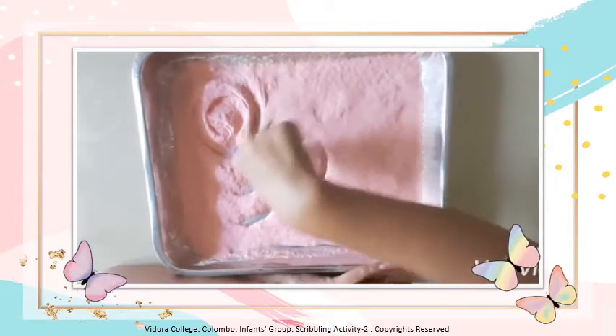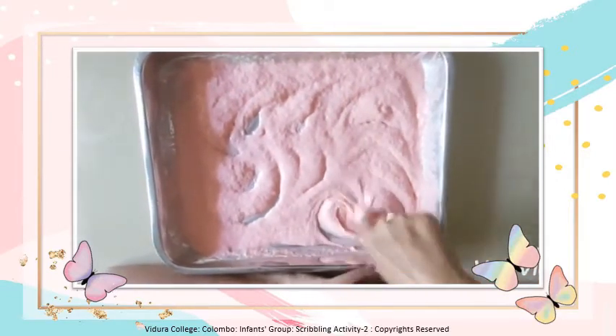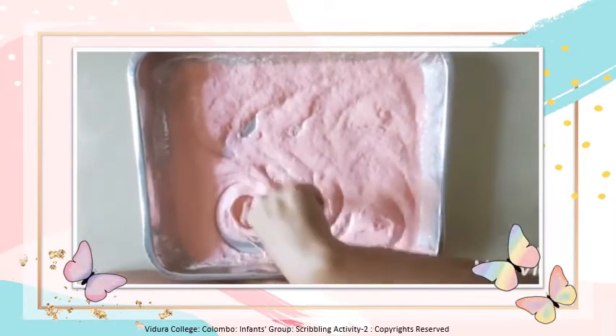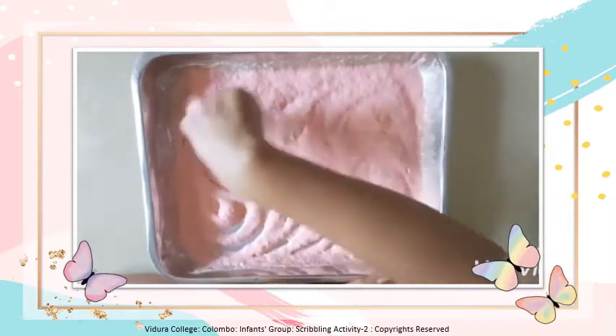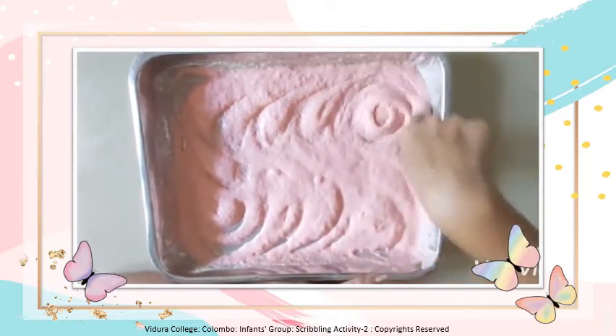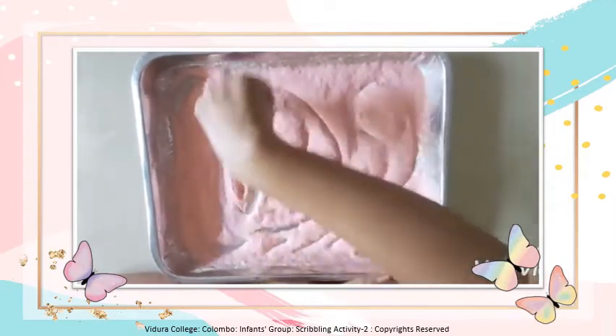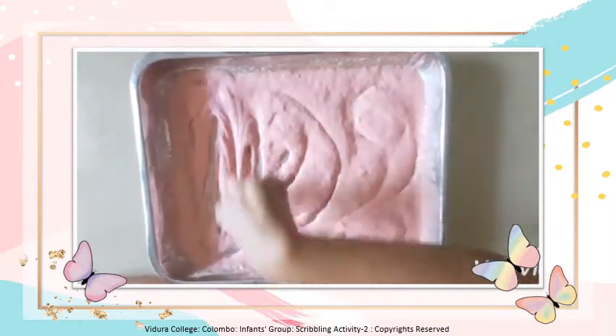Let's start scribbling. You can use your index finger to scribble. See how your teacher is scribbling — she is drawing freely using her index finger. You also can do as your teacher is doing.